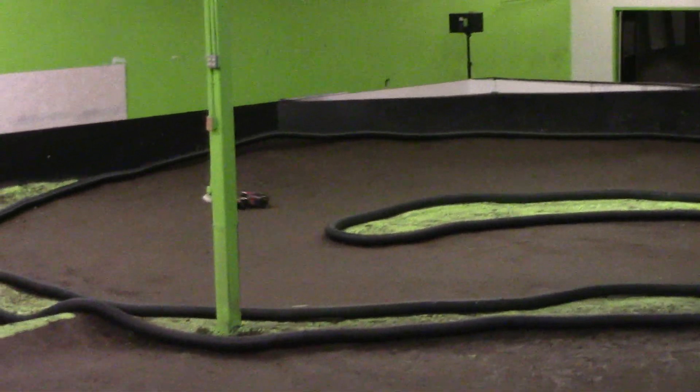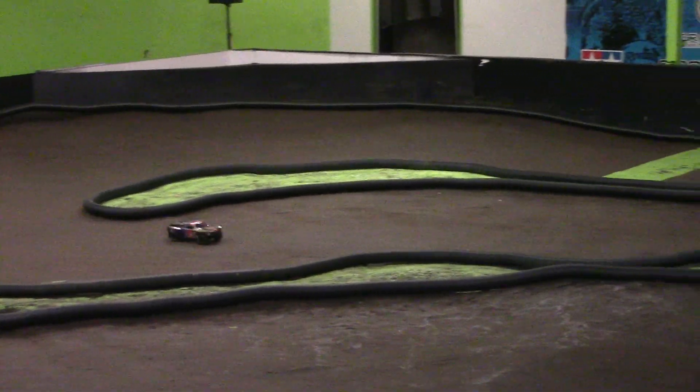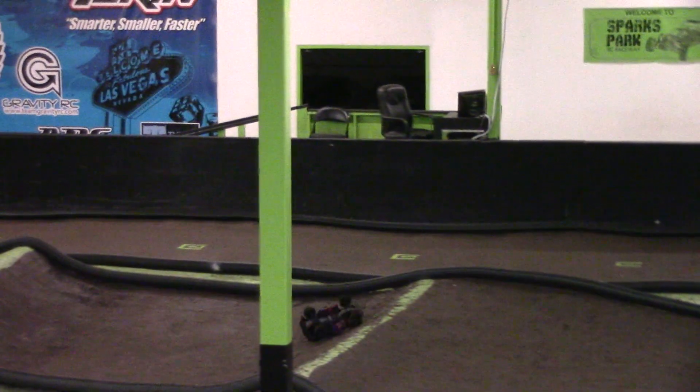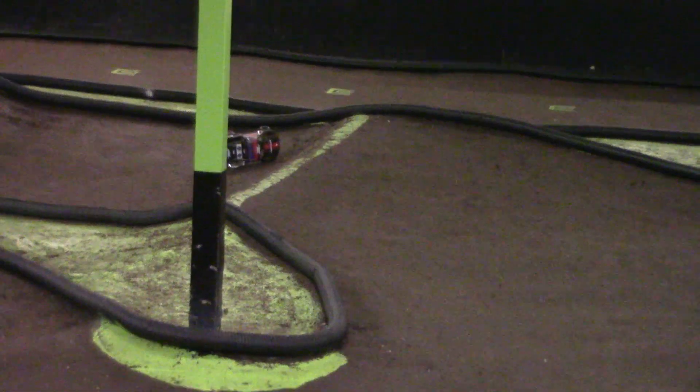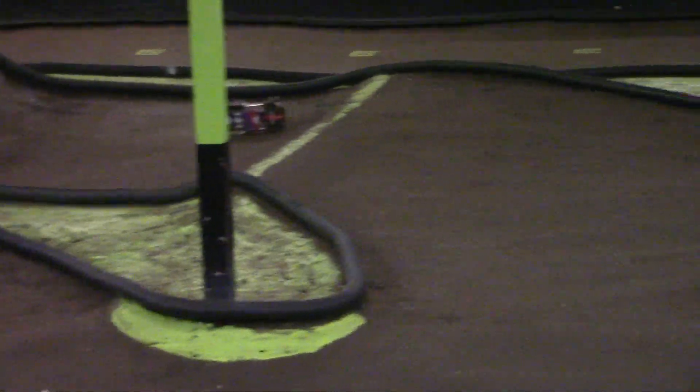Turn your wheel left and I can gas it. You've turned the wrong way, Kel. I know. He's got it.